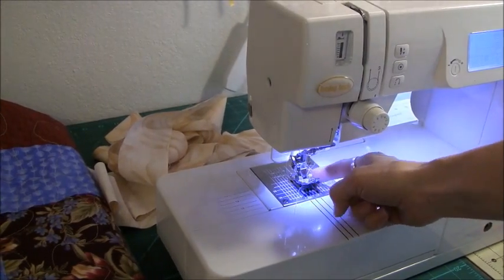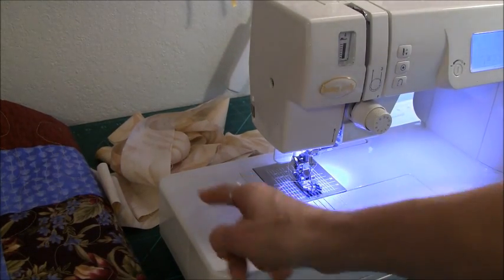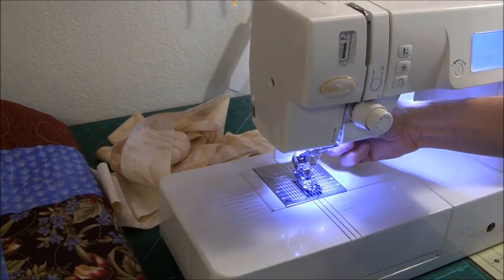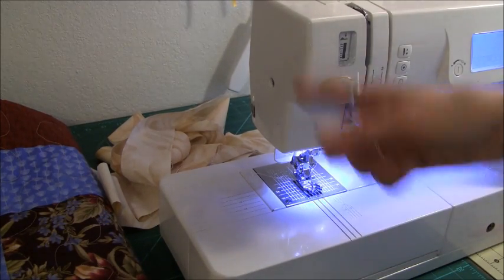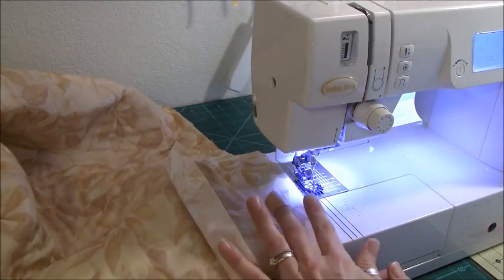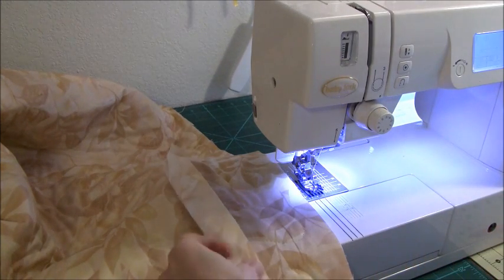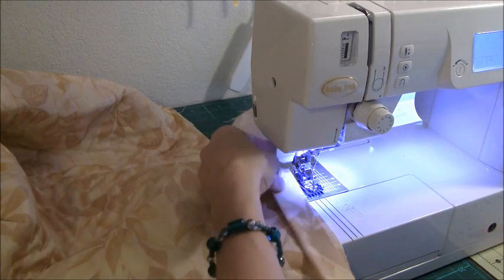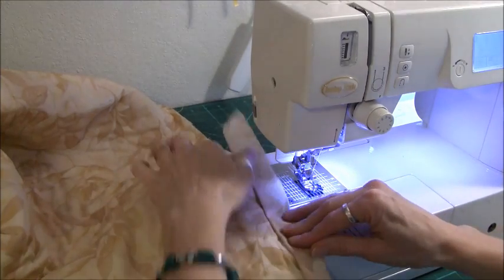I've now changed to a quarter inch foot. This is optional — if you have a walking foot, you can use a walking foot, or any standard foot with a quarter inch marking. I have a quarter inch foot and I have dual feed, so I'm going to turn my dual feed on, and that will help pull all the bulk of the quilt through the machine. I'm going to start with the back of the quilt. This is one of the things about this technique that's different — you don't sew to the front. You sew to the back, and we're going to leave about a 12 inch tail. I'm going to line this up to the edge of my quilt.